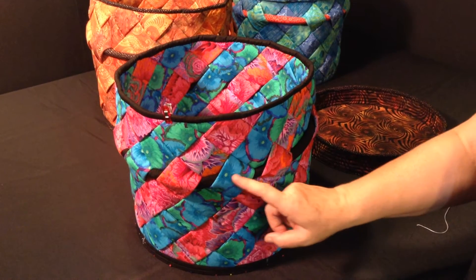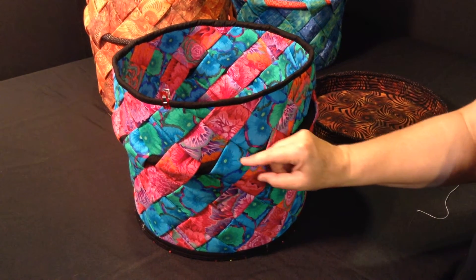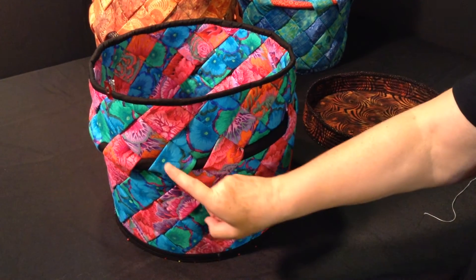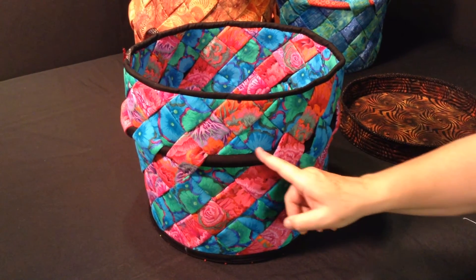Feed it through slowly because the fabric will pull back as you're feeding through, so make sure that you hang on to your fabric as you feed it through. You're going to feed through two diamonds.